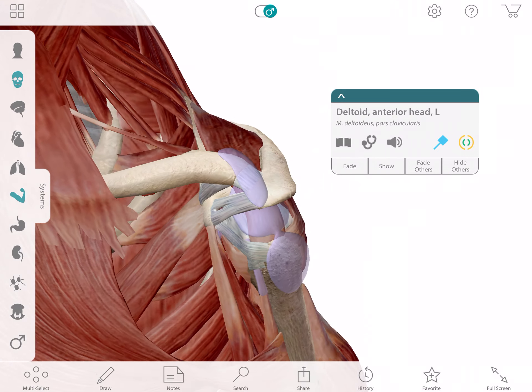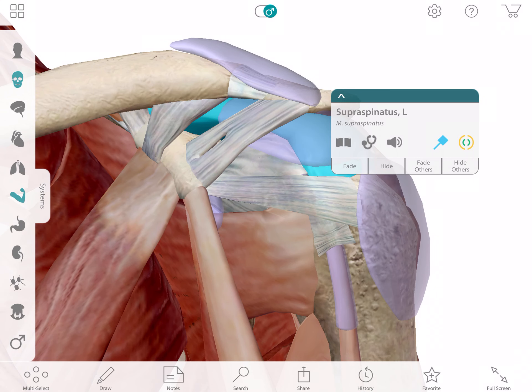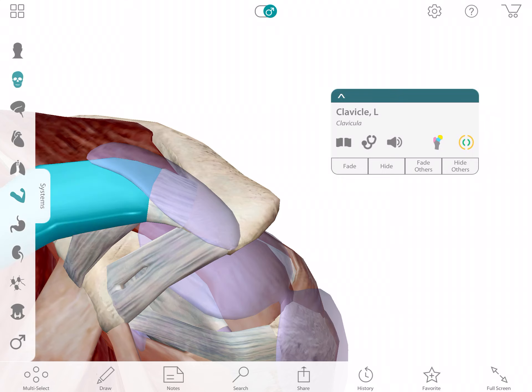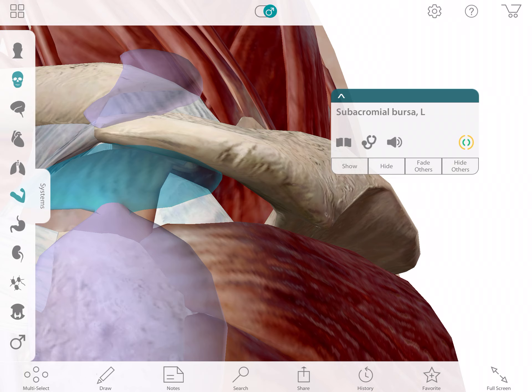When people say "I tore my rotator cuff," they tend to talk about this muscle called the supraspinatus. It attaches down here and runs right underneath this AC joint, which is this hard bone right there. The AC joint — the acromion to the clavicle joint — is right there. This muscle runs down and attaches underneath here, so you can kind of see this tunnel, how it attaches and runs underneath.